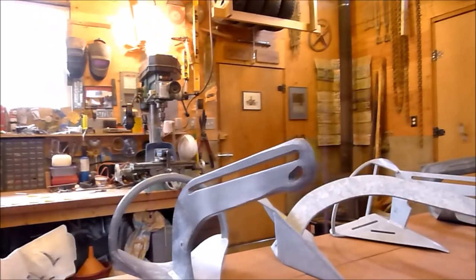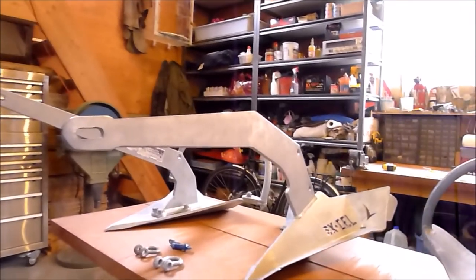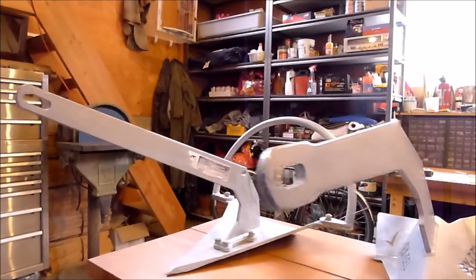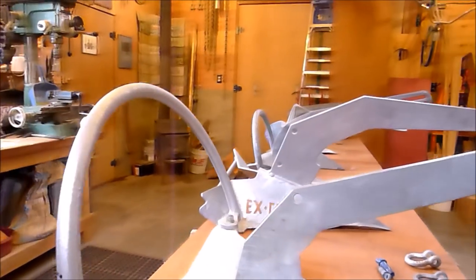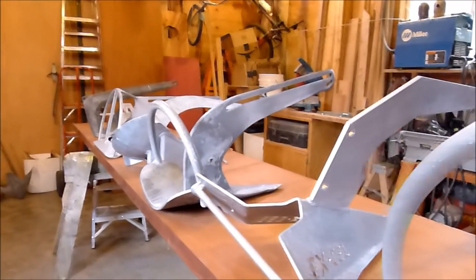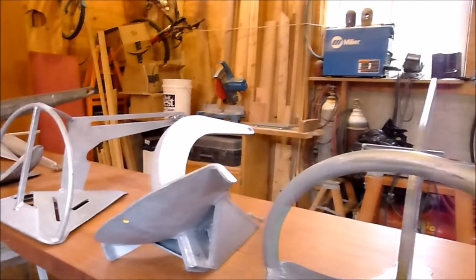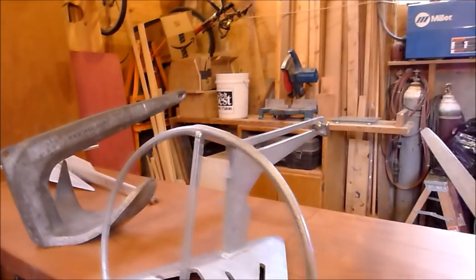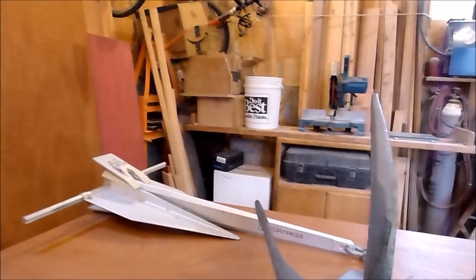I want to be very clear here that my testing is not meant to be a tutorial on proper anchoring technique. My goal has been to test these anchors' ability to set and reset in sort of a worst-case scenario. To me it means short scope, haphazard deployment, and uncontrolled boat motion during the set. Imagine being on a lee shore and having a power failure — insufficient sea room for a long scope, little time for careful lowering, and no way of stopping boat momentum. I toss the anchor overboard, let it free fall, and back down at about 2 knots during the anchor set. It is a purposely brutal test that exposes an anchor with marginal setting ability.